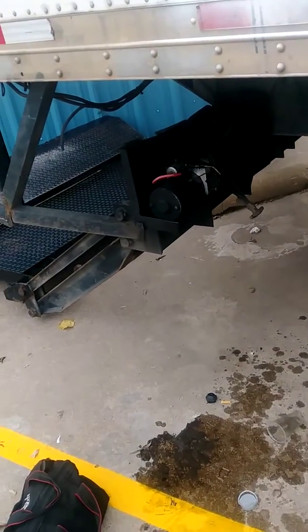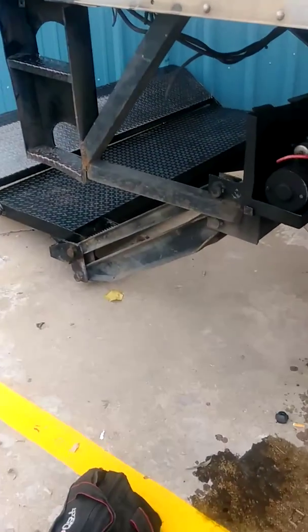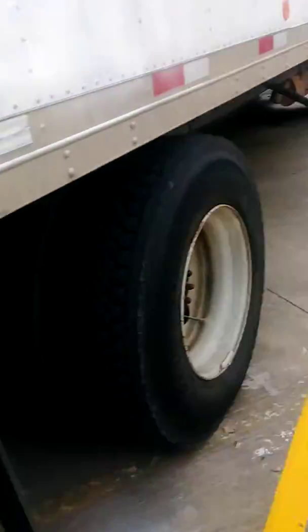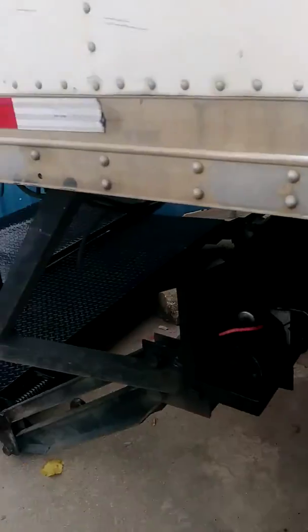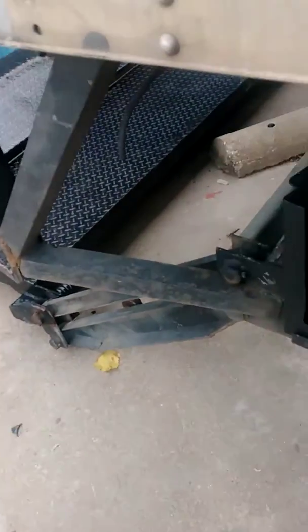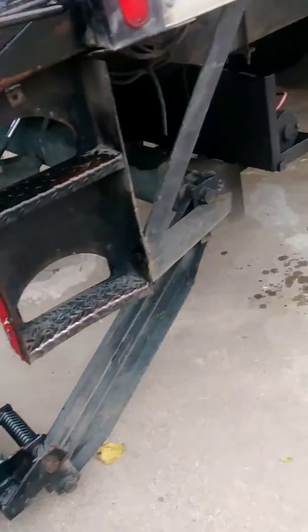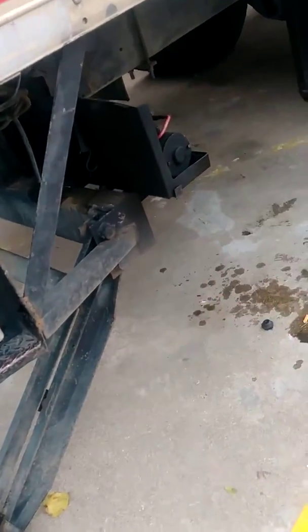I'm going to show you how to fix your Maxon liftgate 2,500 pound capacity. I'm on the passenger side of my box truck in the rear. You can see this is my liftgate motor. I'm not sure where your motor will be located, but check the back behind the tires, probably inside some type of a box. Mine didn't have a box.